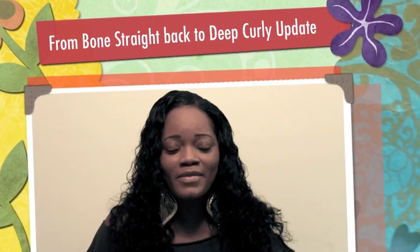Hey ladies! So as promised, this is actually the next day. What I did was I wet the hair back down and as you can see it curled right back up. I didn't have to do much to it. As soon as I got a real good lather going on, the curls immediately came back. I didn't even have to put the shampoo in it and the curls were already back.